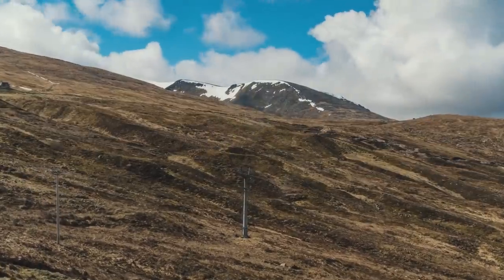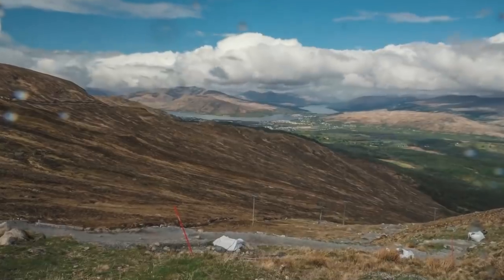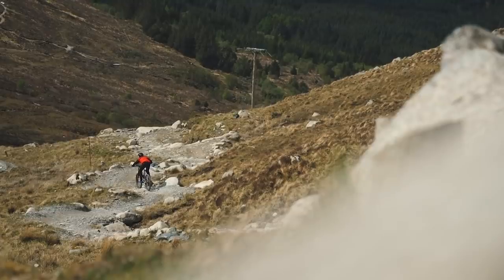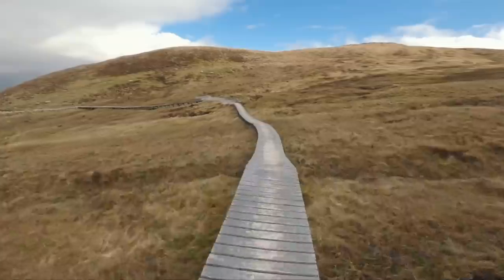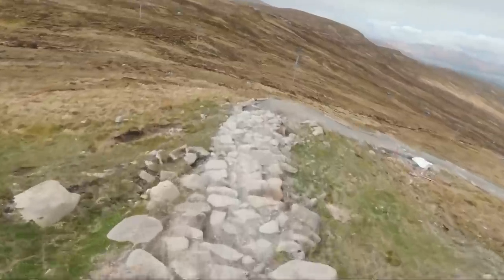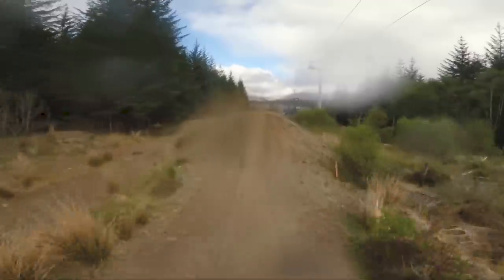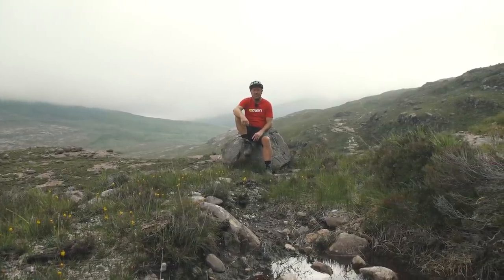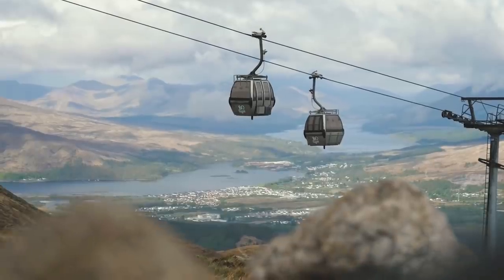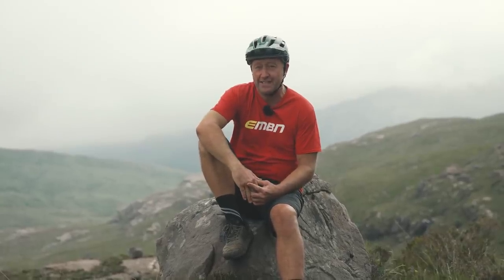The World Cup in Fort William is one of the most iconic races in the international downhill schedule. A track which, in its 20-year existence, has been manufactured into one of the ultimate tests: 2.8 kilometres, 565 metres, a descent full of rock, roots, gaps and jumps. And definitely no place to go offline. But that is over 100 miles south of here — a place that has a chairlift taking riders to the top, a selection of coffee shops and restaurants, and some shelter should the weather get wet and windy.